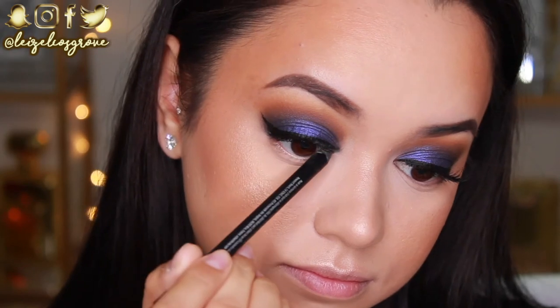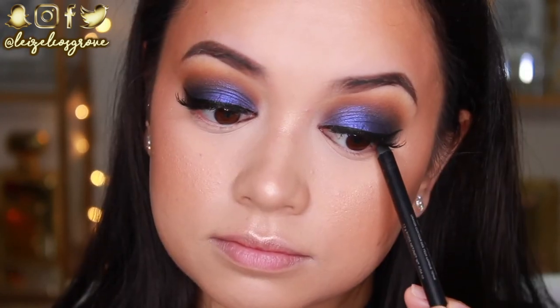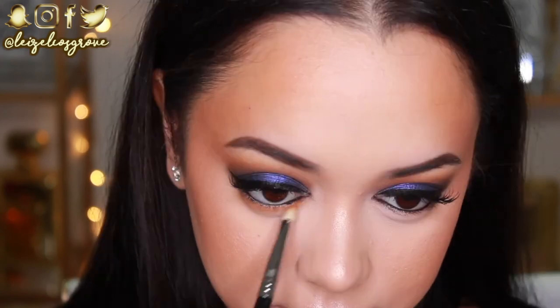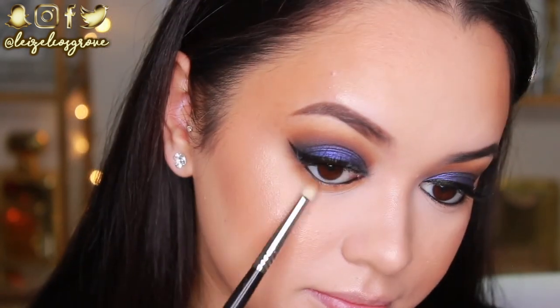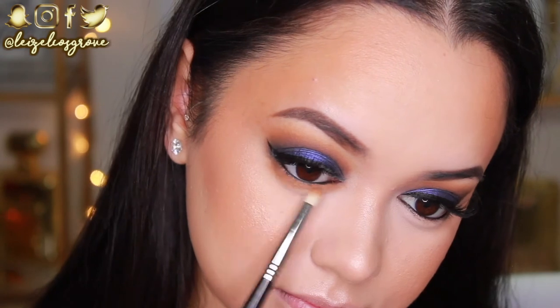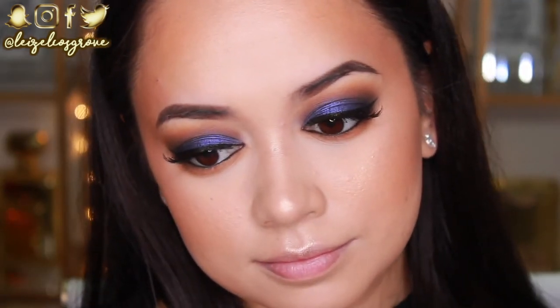I'm just finishing off the eyes now. As you can see, I am applying the Urban Decay 24-7 Glide On Eye Pencil in Perversion to my tightline as well as my waterline. I'm just running some of the Tiki Hut eyeshadow across my bottom lash line and smoking it out a lot because I want it to match what I've got going on on the lid. I'm using the Sigma E30 pencil brush.